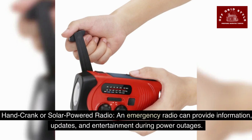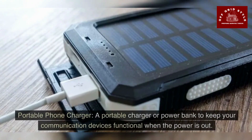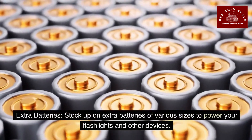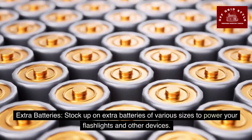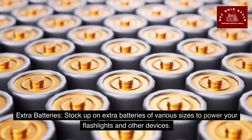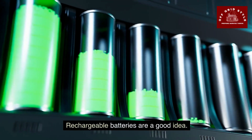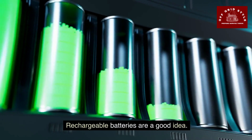A hand crank or solar-powered radio can provide information updates and entertainment during power outages. A portable charger or power bank will help keep your communication devices functional when the power is out. Be sure to stock up on extra batteries of various sizes to power your flashlights and other devices. Getting some rechargeable batteries is also a good idea.